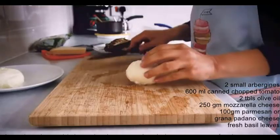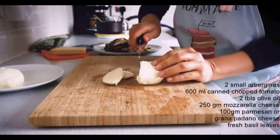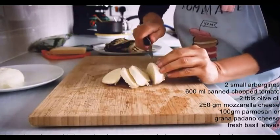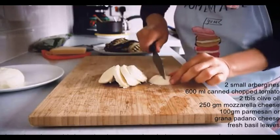Once all the aubergine has been grilled, let's prepare the cheese. I'm cutting the mozzarella here, and we're also going to use some parmesan cheese. If you don't have parmesan, you can also use grana padano — it's a good option.